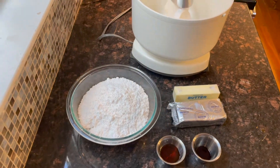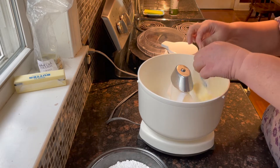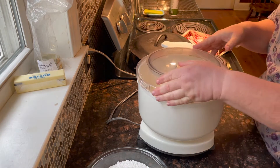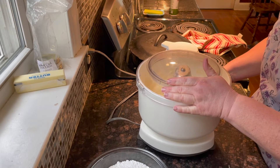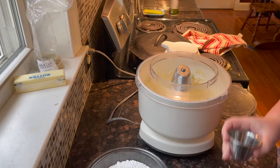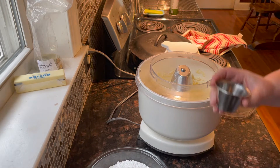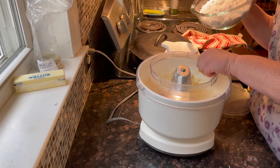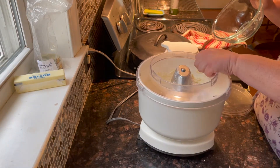First you want to cream the cream cheese and butter together. Then you want to add your vanilla and your maple syrup — make sure you get every drip of that maple syrup. Then add the four cups of confectioners sugar. Be gentle with that sugar or you'll get a sugar shower. Wouldn't that be yummy?